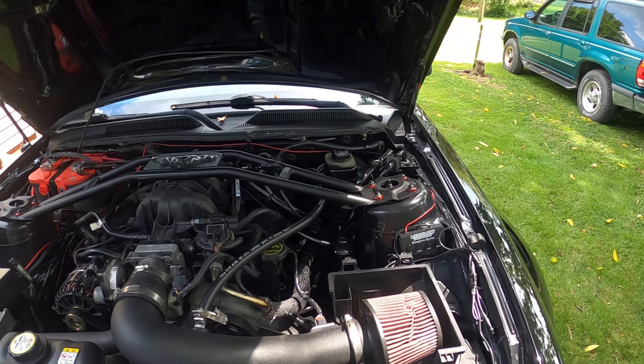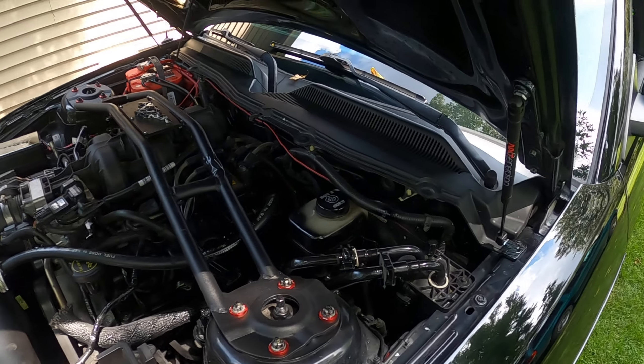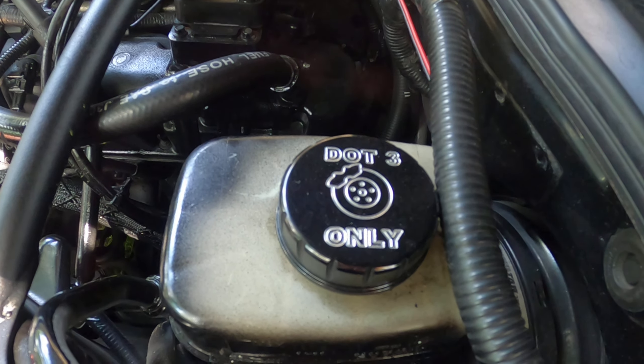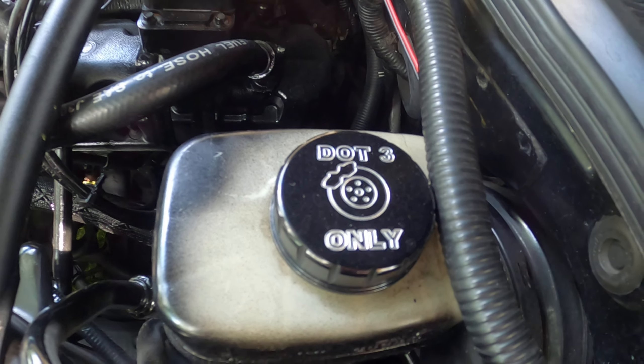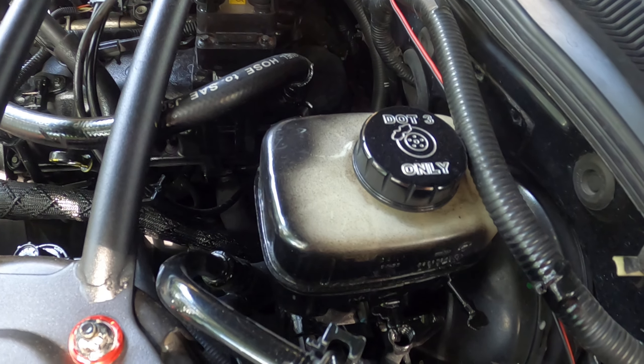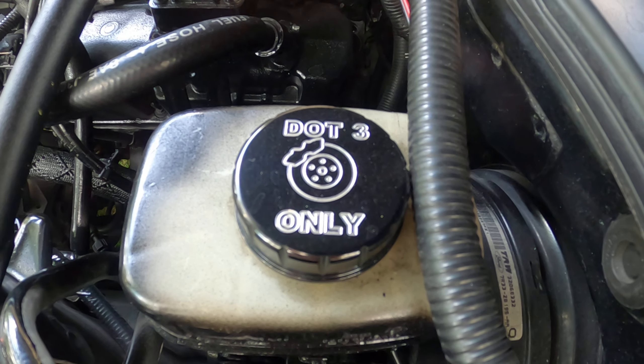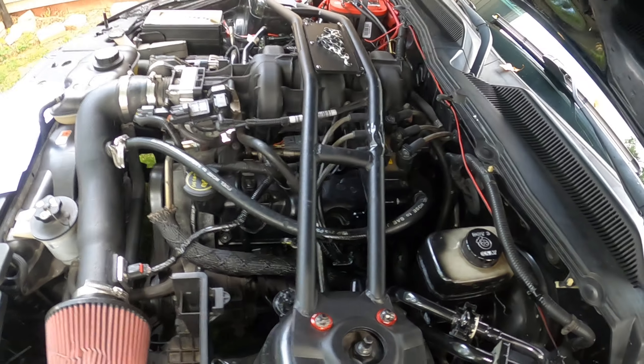Alright guys, what's up — welcome to Revline 89. Today we're showing you just an add-on mod, if you call it that. It's our DOT3 only lid right here — it's a cap for your fluid. I think it's pretty cool; it's better than the stock one, that's for sure. This video is not going to be too long.